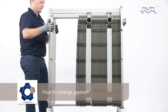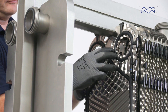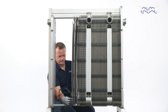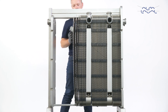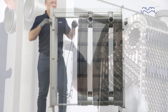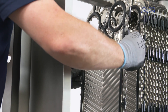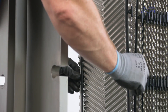How to change gaskets. First, remove the old gaskets. Make sure that all sealing surfaces are dry, clean and free of foreign matter, such as fat or grease. Now attach the Alfa Laval clip-on gasket to the plate. Secure the gasket tabs under the edge of the plate. Repeat the same procedure, changing the gaskets on all plates that require re-gasketing.